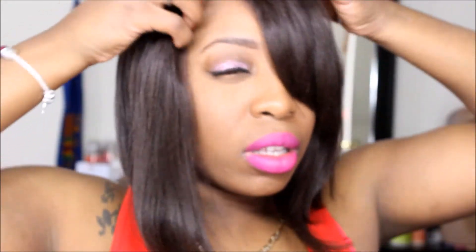So this is the wig on. If you hear some noise, I'm kind of babysitting my niece and nephew — excuse them. Yeah, I kind of like this. I feel like I could tweeze the part just a little bit more.